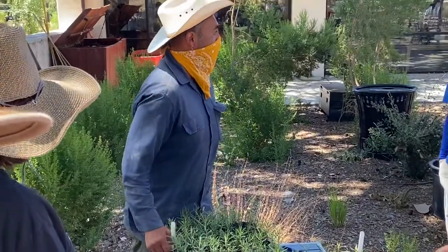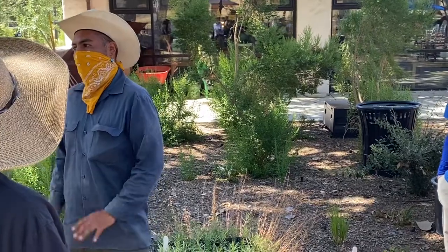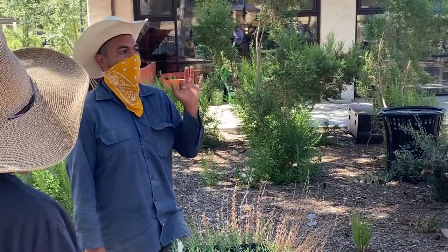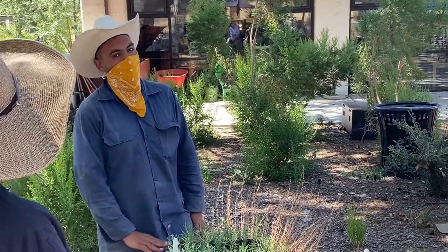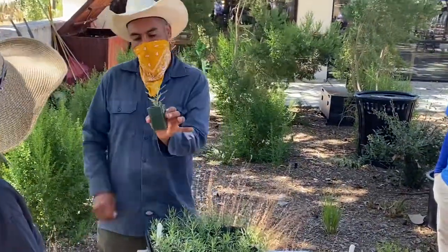We use whatever potting soil you have — not soil from the ground, because ground soil can be very inconsistent. Any potting soil works for most nursery work. I like to spend money, but this plant grows anywhere. It's a very weedy plant as long as you're growing it during the warm season.